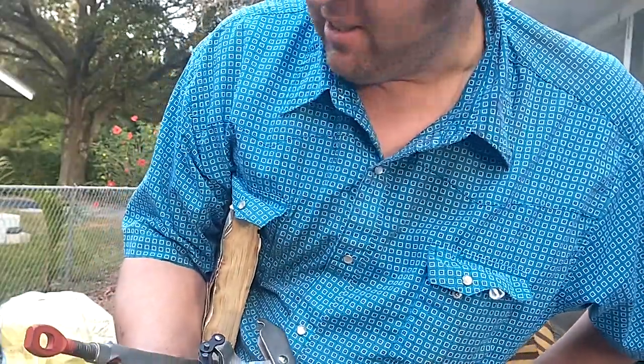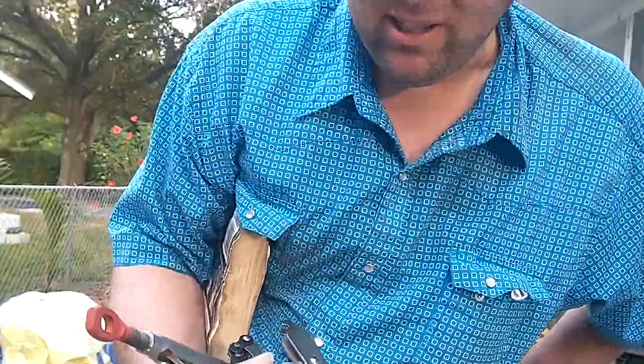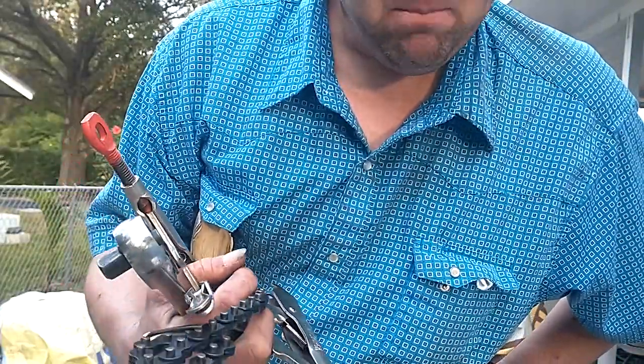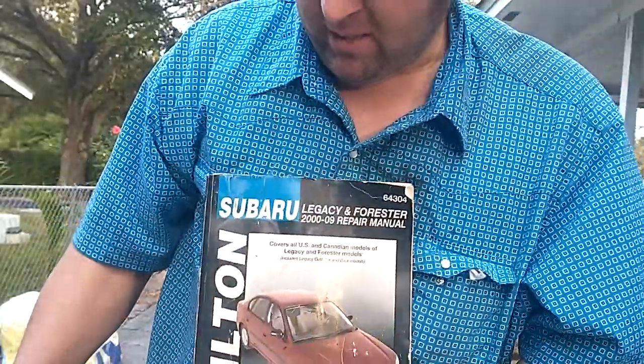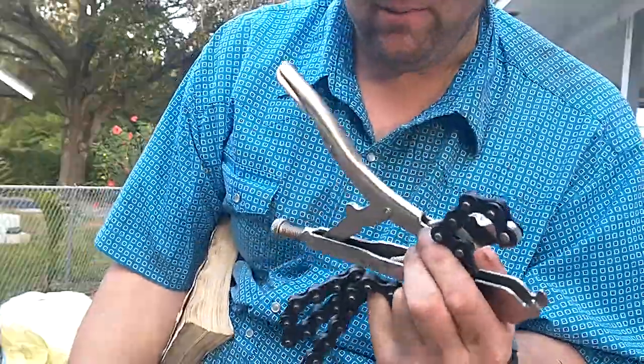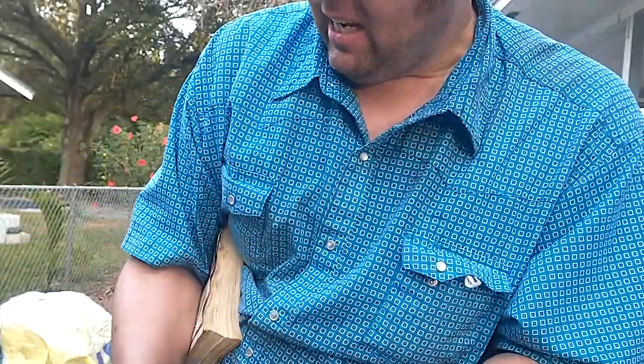So all these different methods will work — you just have to decide for yourself what's best for you. But my book recommends holding the crank pulley with a chain wrench and a belt, and for holding the flywheel, using a flywheel holding tool, which you'll have to pay money for.